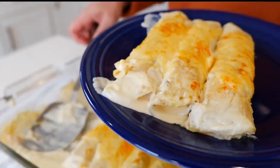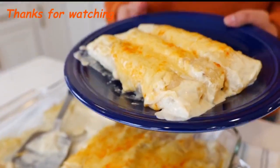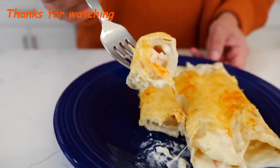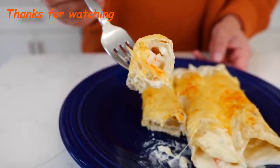Oh my goodness, I'm so excited for a big bite — it smells so good. Keep the requests coming because I'm happy to recreate any recipe you guys would like, even if it's not Mexican food. If you're ever in Mexico and looking for these kind of enchiladas, you would call them encremadas because they're made with cream.